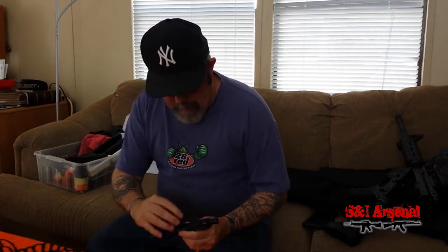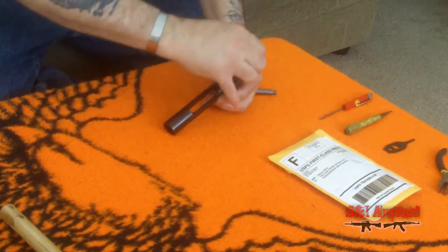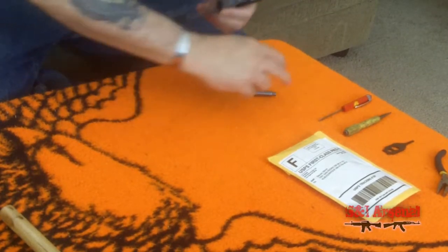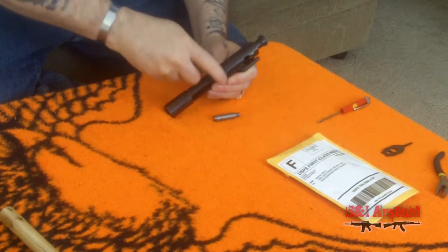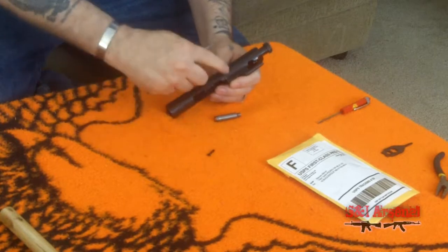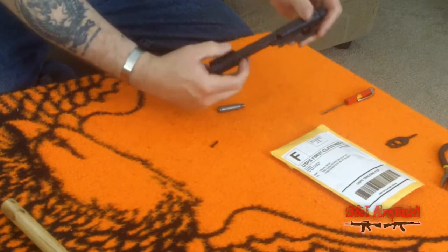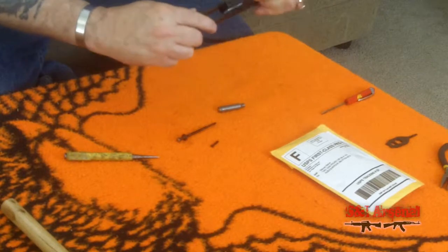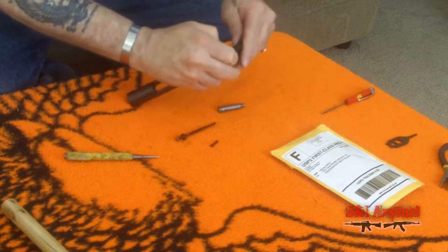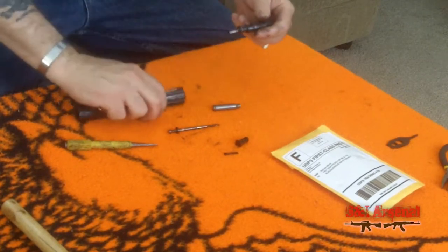There's a pin right here in this bolt carrier group which will allow us to pull the bolt out. There's the pin that holds the bolt and firing pin in. Here's our firing pin. Now we're going to turn this and get that out — there we go, the bolt keeper — here comes the bolt.